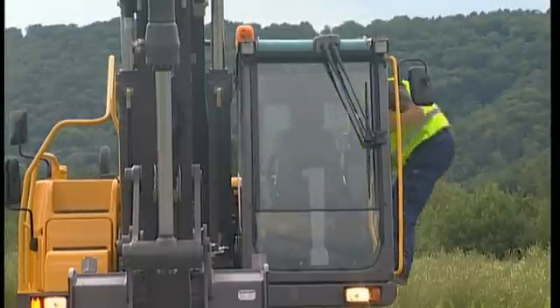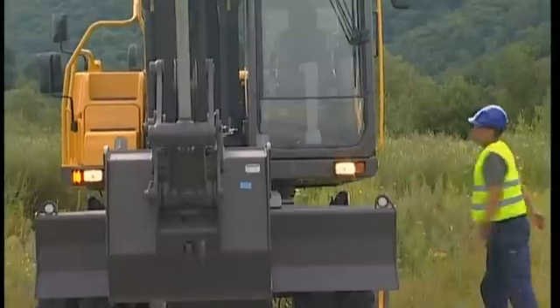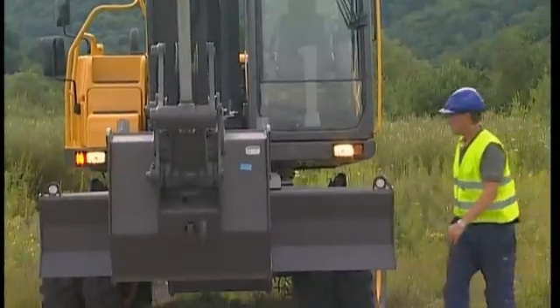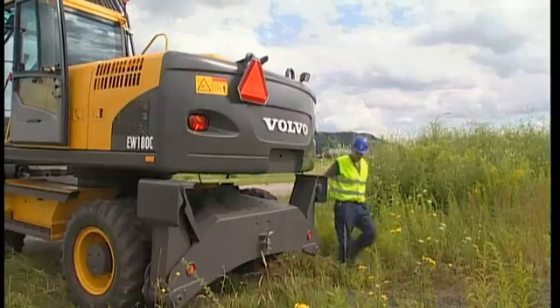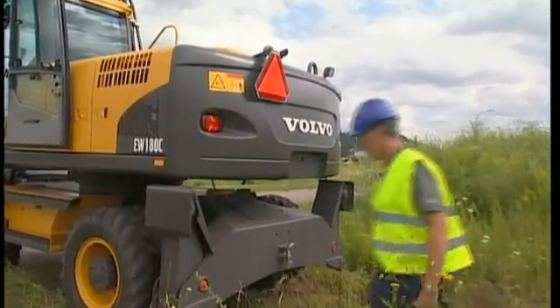It is now time to stretch your legs. Make it a rule to check all lights, both at the front and rear, not forgetting the indicators and reflectors. Take a walk around the machine to ensure that all doors, hatches and such like are closed.